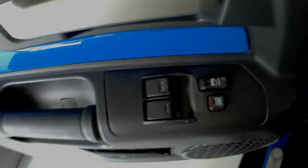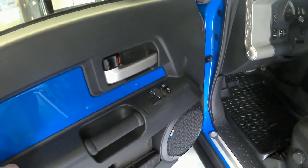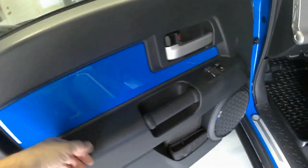So this is the before that we're all familiar with. I know it's minor, but it does help to break up all the black plastic. This blue accent panel here is a big help.